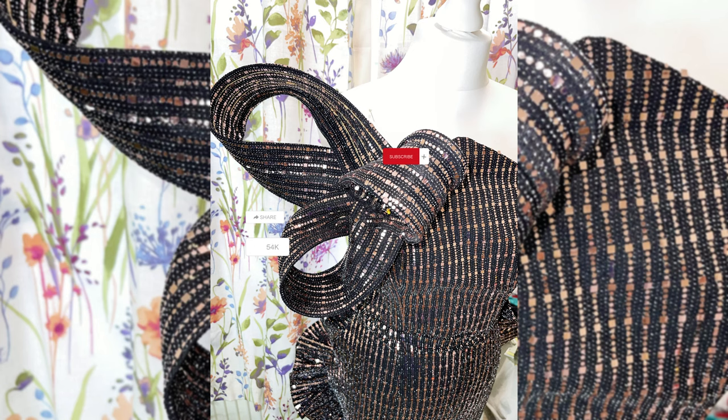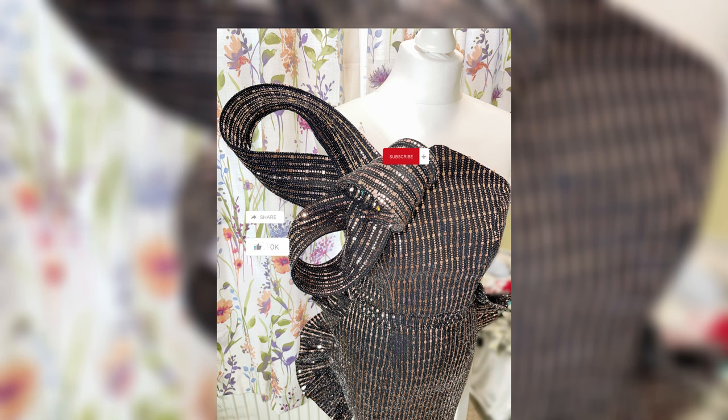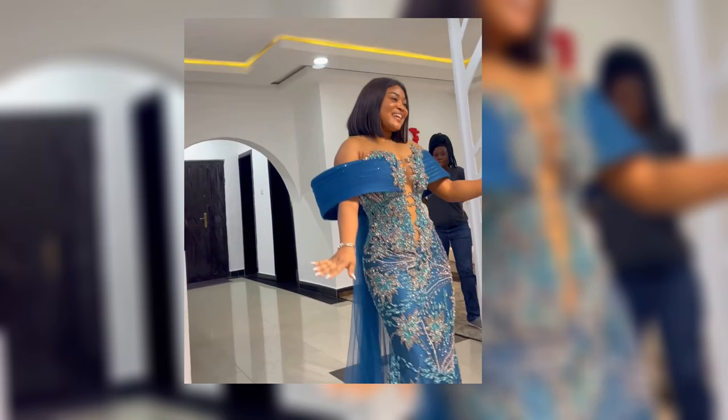Hello everyone, welcome back again to another tutorial. For this tutorial, we'll be learning how to make this firm structured bone detail that you can use to add details to your dress and make it look exquisite. So if you're ready, let's get started.